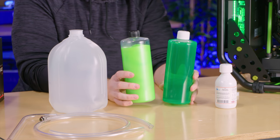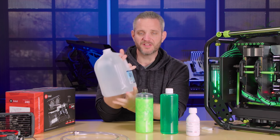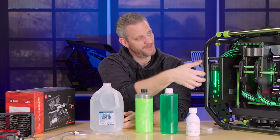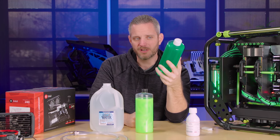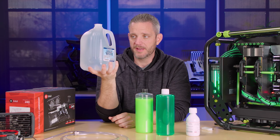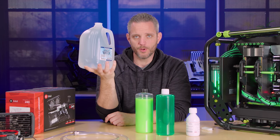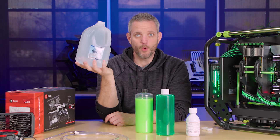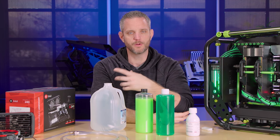You can't talk about water cooling without getting into the highly debated topic of fluids. Something's happened over the last 20 or 25 years where distilled water is seen as no longer good enough — I don't actually believe that. Distilled water, or deionized water, is honestly all you need. It's pure. You can add dye to make it any color you want. But if you go this route, you need to use an anti-corrosive, kill coil, or something to keep algae growth and corrosion from building up in your loop, because water is life and life wants to live in your loop.